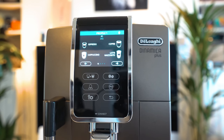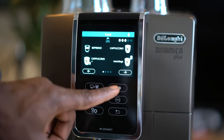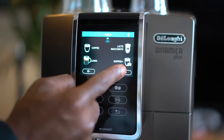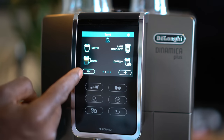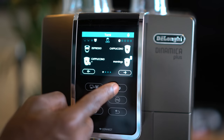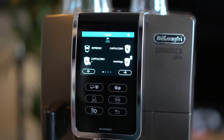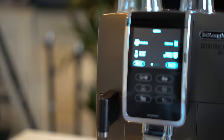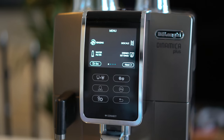On the screen you've got a Bluetooth activation symbol at the top, an energy saving active symbol, and a selected aroma indicator so you can choose how flavoursome you want your coffee. You can see your directly selected beverages — cappuccino, espresso, coffee, latte macchiato and so on — and scroll across using the arrow button. There's also a quantity selector for coffee size, a descale required alarm that pops up when needed, a milk container cleaning alarm, and a filter replacement alarm.